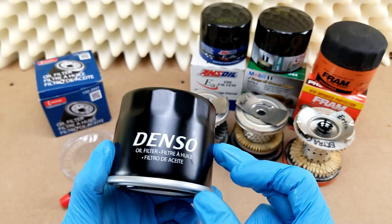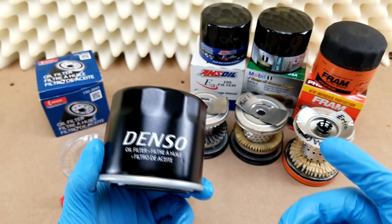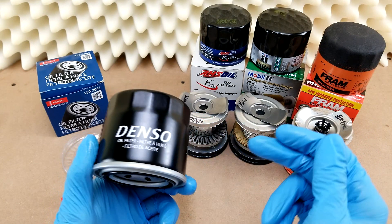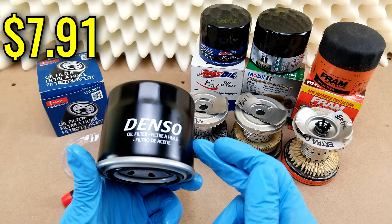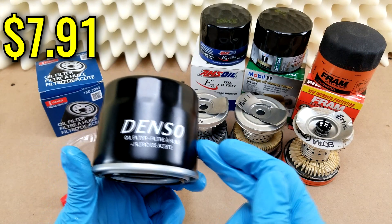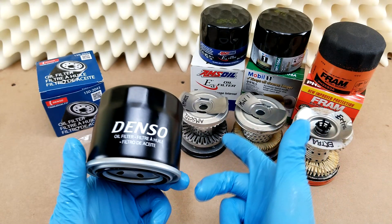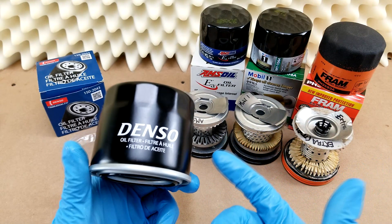Hey guys, welcome back. Today I've got a Denso filter to look at. This guy crosses over to most other filters I've looked at so far, including these guys here for comparison. I paid $7.91 for this, which is about middle of the road for this size. A Super Tech will cost you less than $3, whereas an Amsoil or a Royal Purple will run you closer to $15.